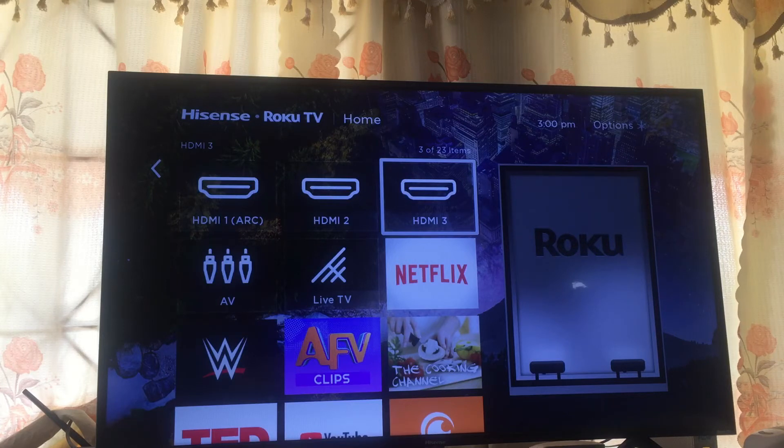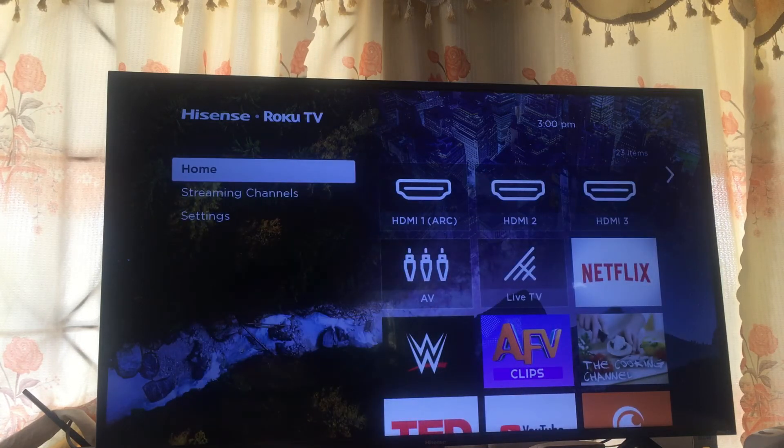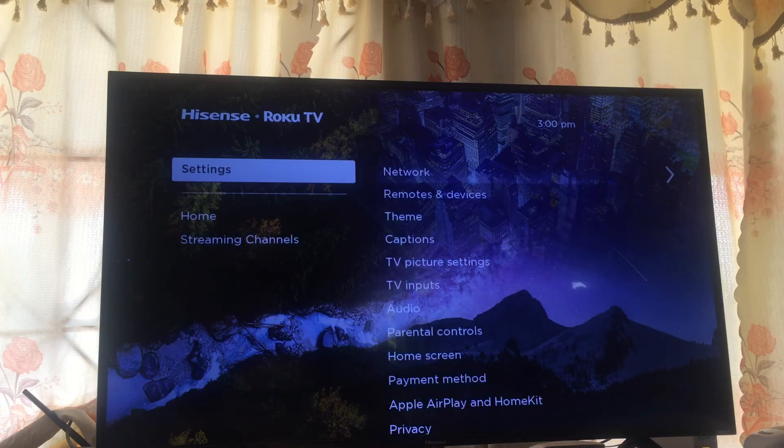First, you want to tap the home button on your Roku remote. Then you're going to tap to the right and scroll down and select Settings.